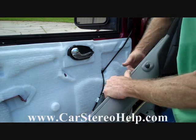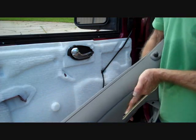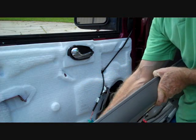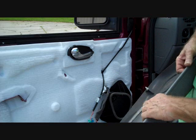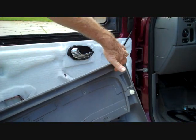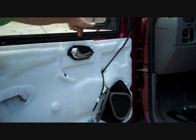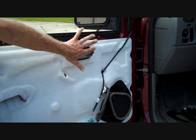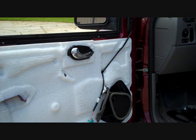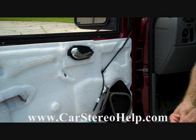The mirror adjust connector comes around and plugs into the control panel on the driver's door. When reinstalling the door panel, check that all panel clips are in place. On the back of the panel there's a guide that has to go into the guide slot at the top of the door all the way across in order for everything to line up and push back into place. Check our website for removal of the rear door speakers as well — that guide will be added soon at carstereohelp.com. Thank you for watching.